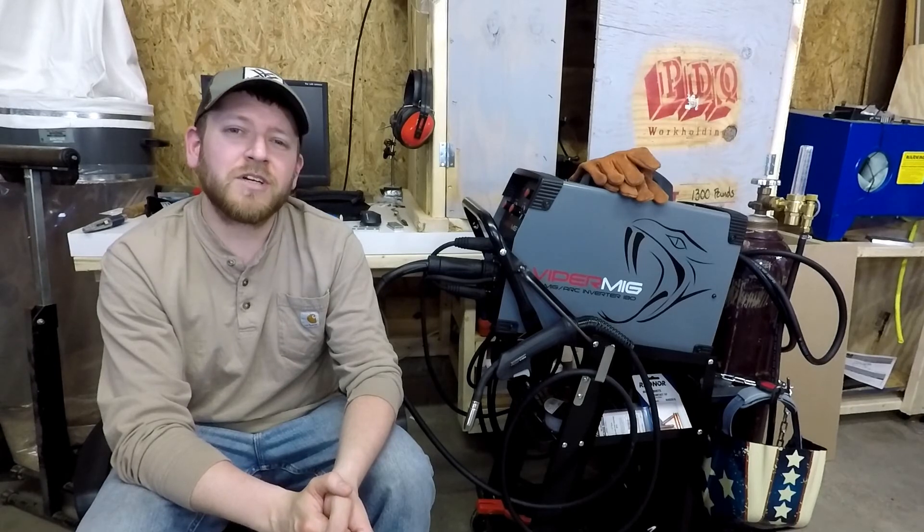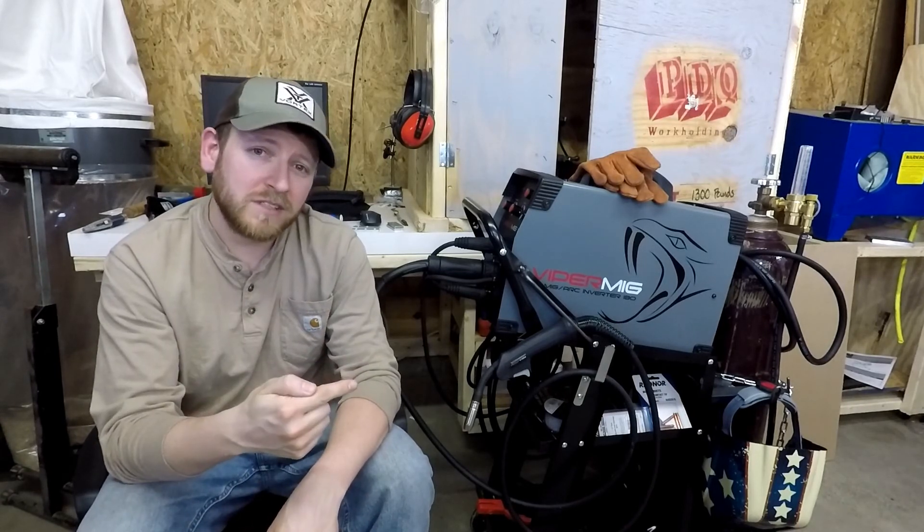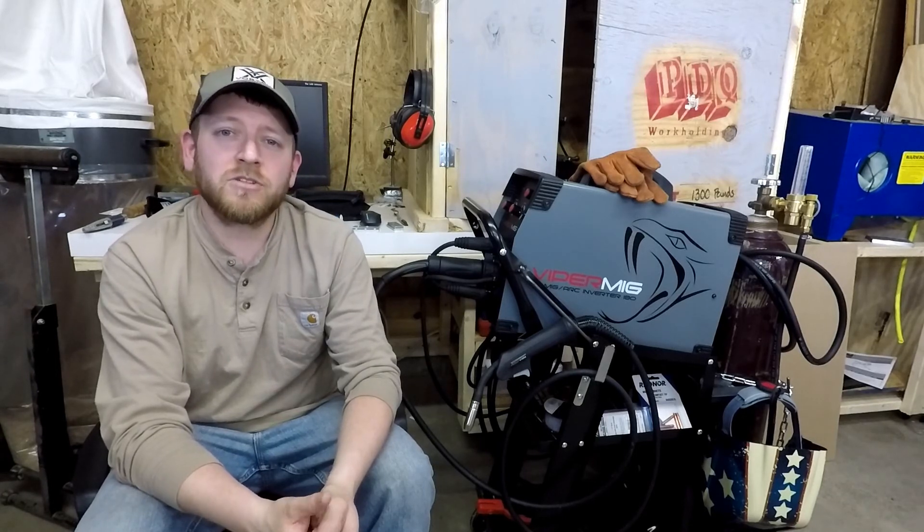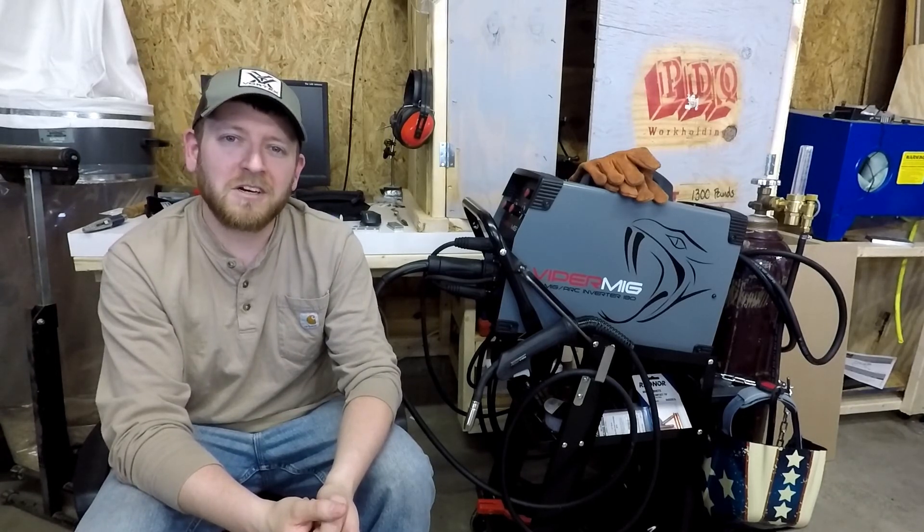If you enjoyed this video or found it informational, make sure you hit that thumbs up button. If you have any questions on this setup, leave me a comment down below. If you're interested in seeing more on this welding setup or the CNC plasma table I'm building, make sure you subscribe for more content. I'll see you guys next time on Engineering Awesome.